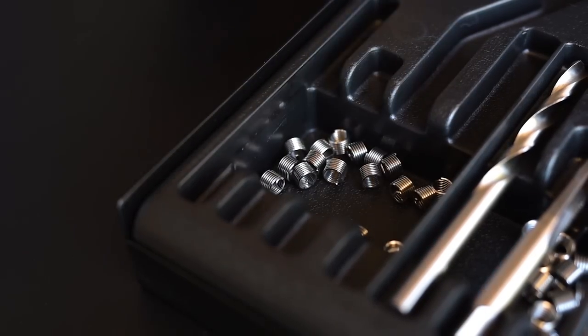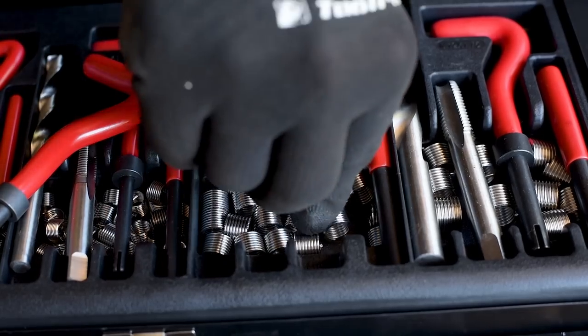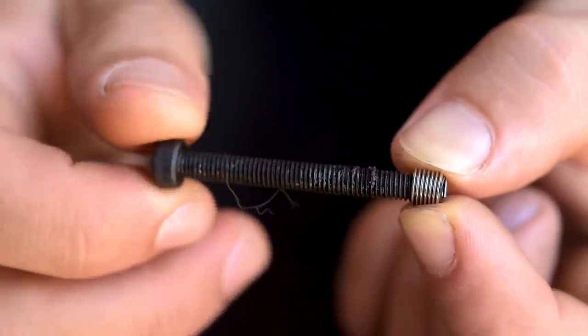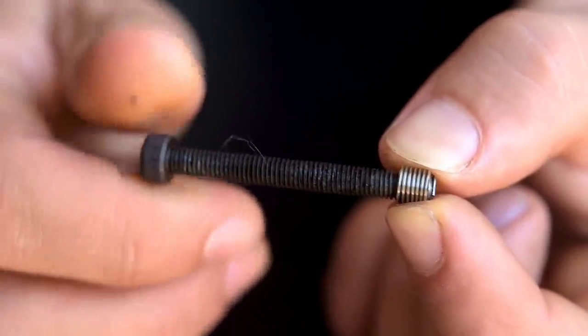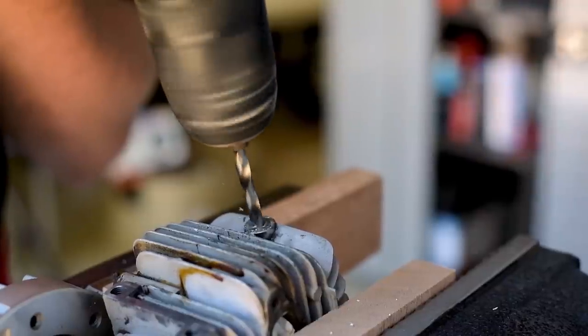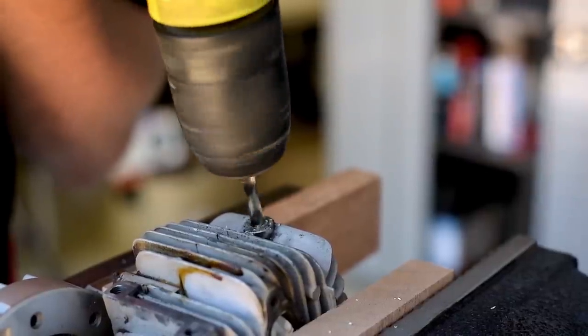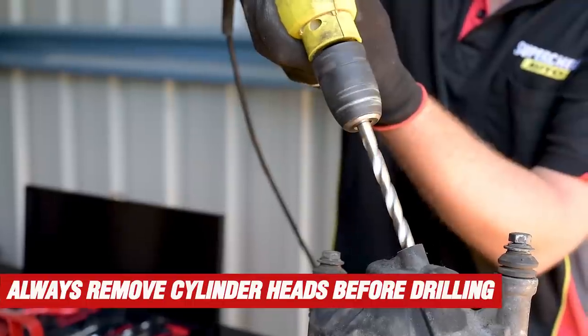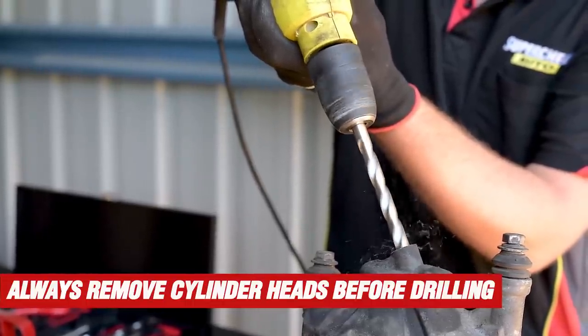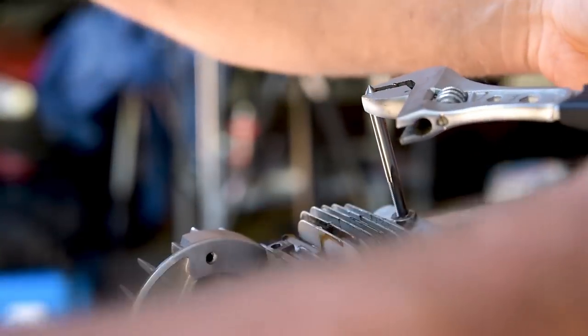Repairing a thread using this kit couldn't be easier. Begin by choosing a wire insert to suit, just a little larger than the thread to be repaired, with the same internal size as the original hole if possible. Now grab the appropriate drill bit and drill the hole deep enough to fully seat the wire insert, plus a little deeper if necessary to allow for the bolt. Then tap a thread into this hole.